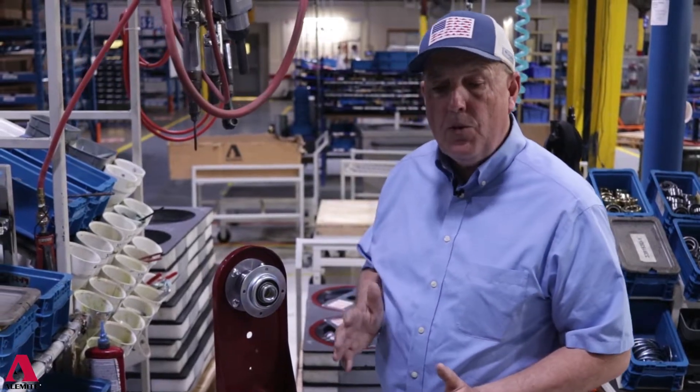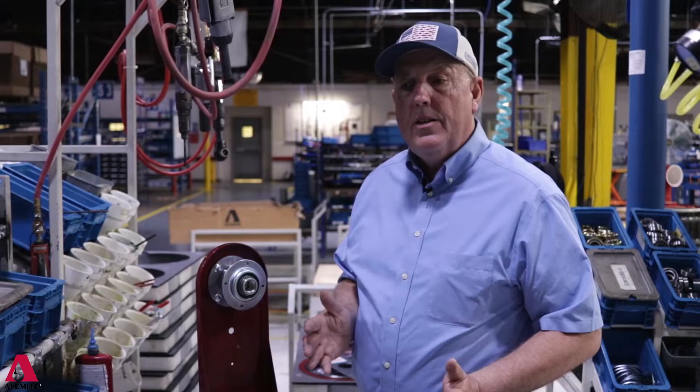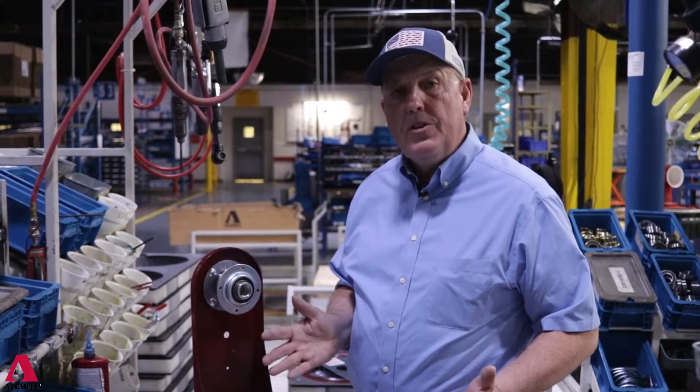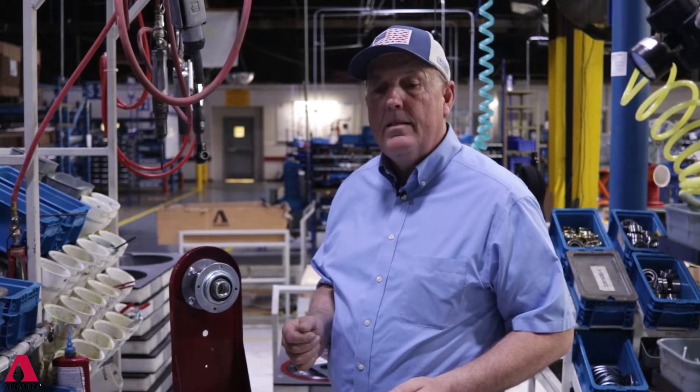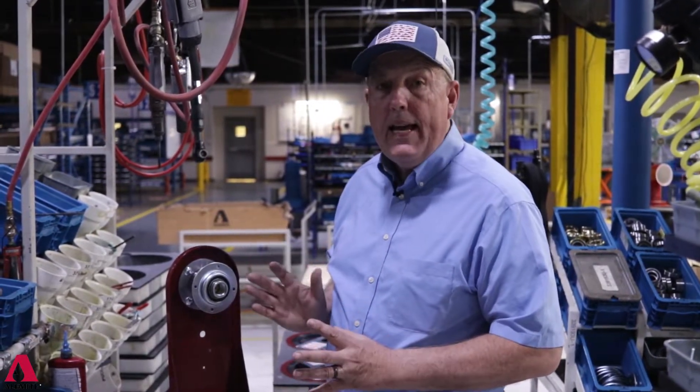When we ship a hose reel out, it's the kind of thing you're using for the rest of your life — you never have to replace it. Are we more expensive? Yes, you can buy a reel cheaper, but you're not going to buy a reel that's going to outlast ours.